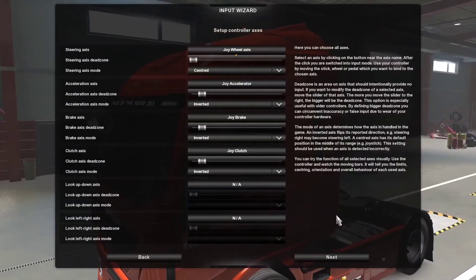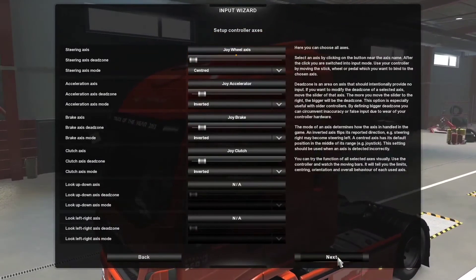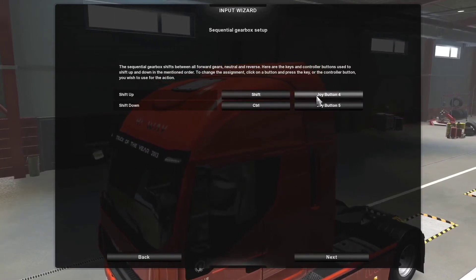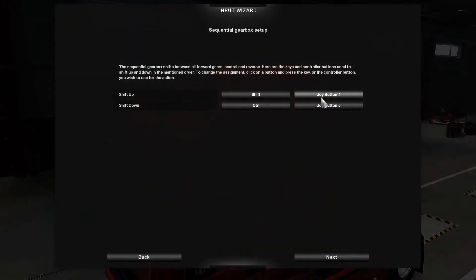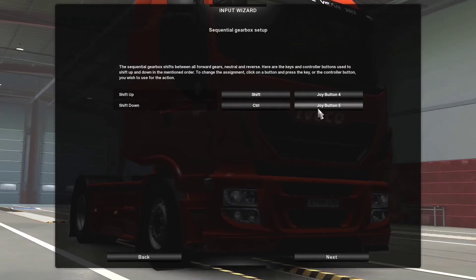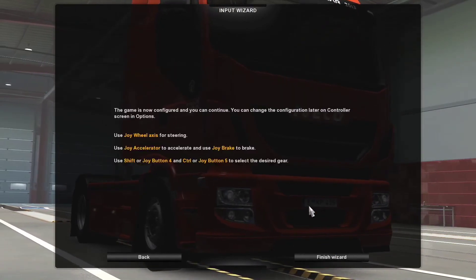There's a slight dead zone — just keep those settings there, no need to change other settings. For the shift, the paddle shift right — which is joy button 4 — is for shift up, and for shift down it's joy button 5.